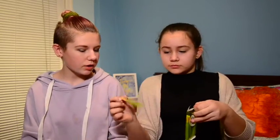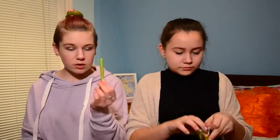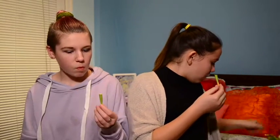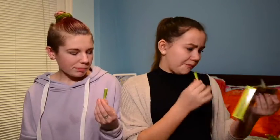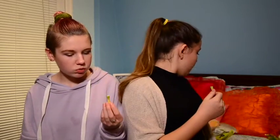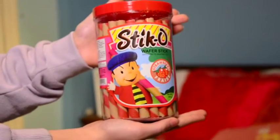Oh, these are so cute! They're in this little transparent package. So these are Pockies, but they're shorter and chubbier and they have more stuff on them. I'm pretty sure they're green tea. These are really good. The packaging is so cute — it's transparent. These are good, I like them. Thumbs up for this. This is good, I like it.